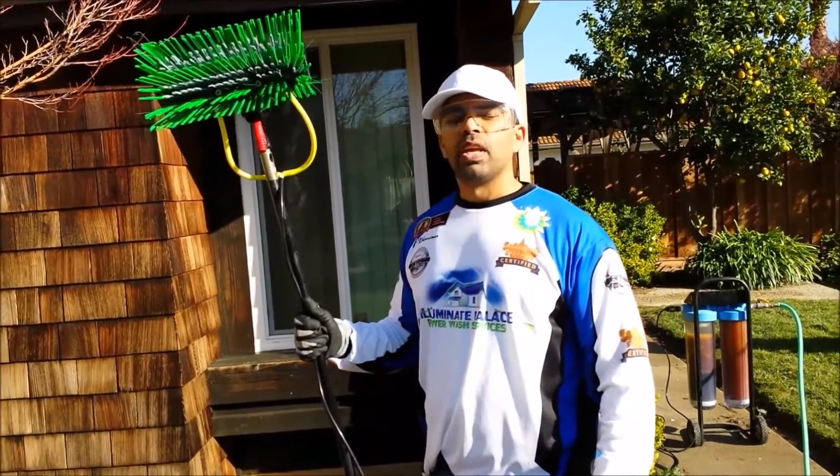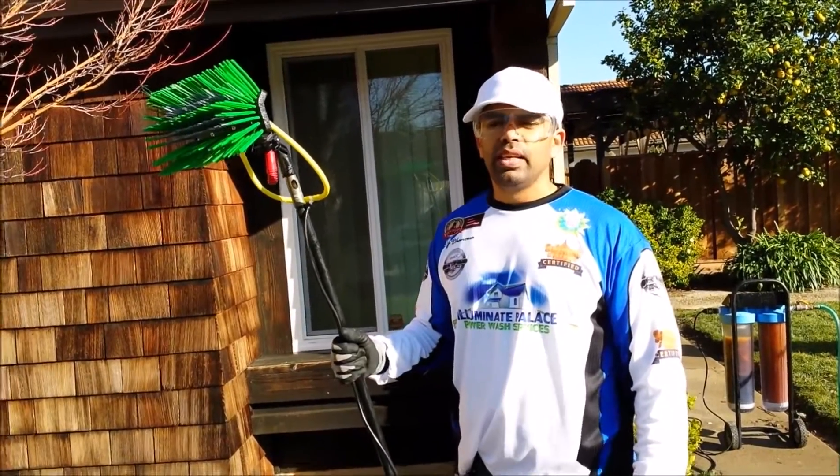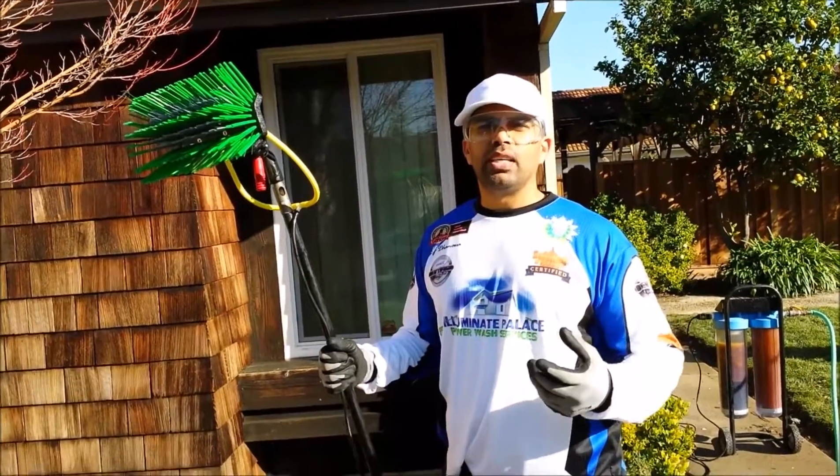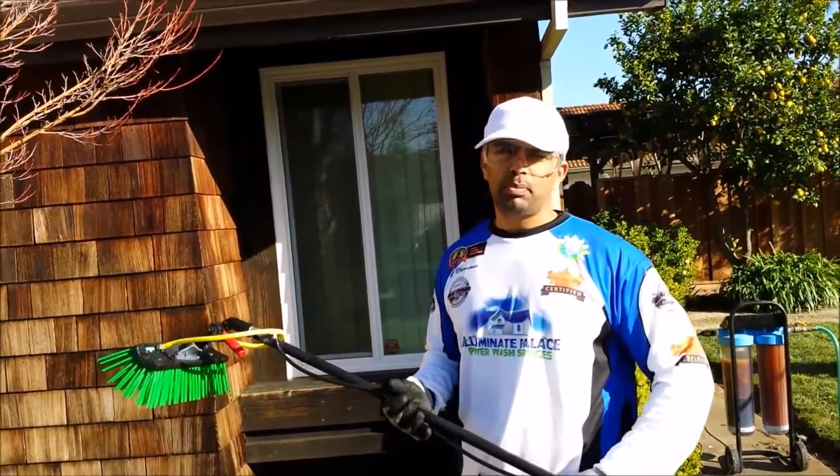It's called a water-fed pole with DI water. Basically what DI water is — when it dries, it dries spotless. So basically the other name for DI water is spotless water.